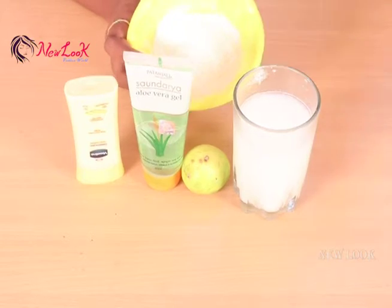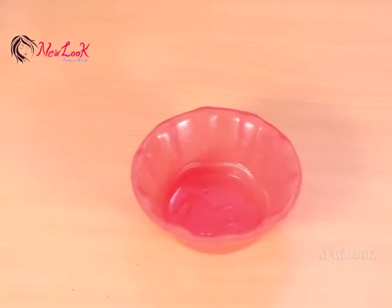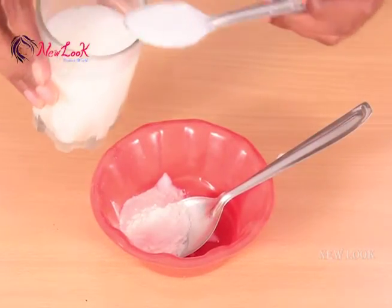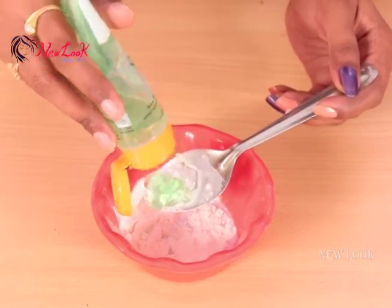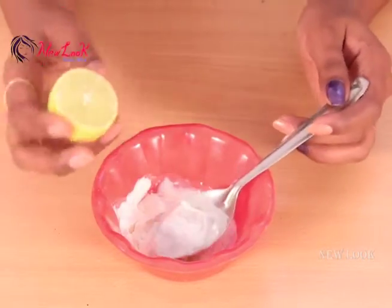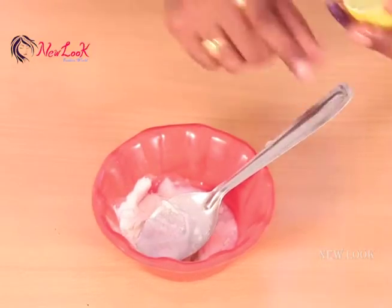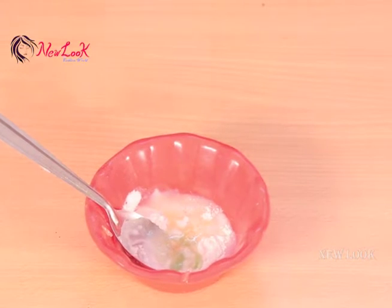Firstly, take a clean bowl. In this bowl, add half a tablespoon of body lotion, one tablespoon of rice flour, two tablespoons of raw milk, and half a tablespoon of aloe vera gel. Then take half a lemon, remove the seeds, squeeze the juice into the bowl, and mix everything well.